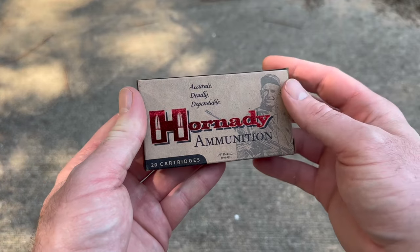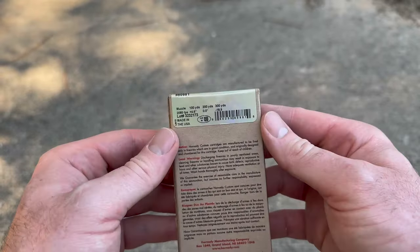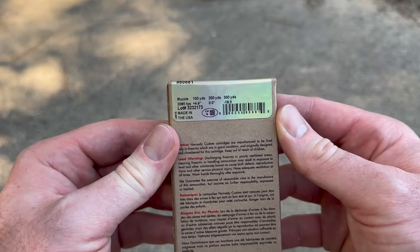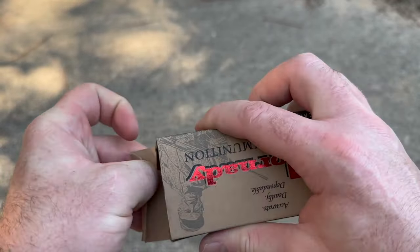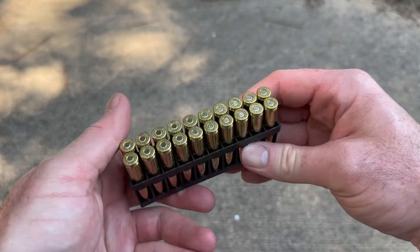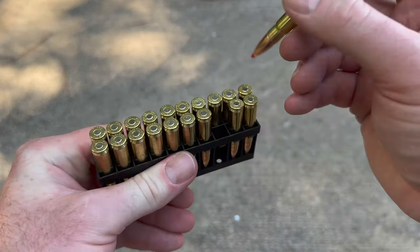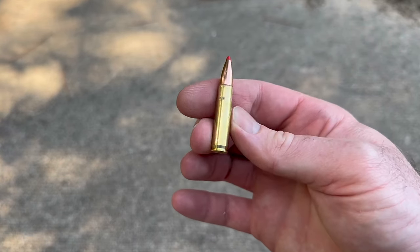Welcome back to another ballistics gel test. Today we're shooting Hornady's 135 grain Flex Tip out of the 300 Blackout. Here's the box: Hornady Custom 135 grain FTX 300 Blackout load, with velocity information on the side. Let's open it up and take a look at the bullets themselves. The brass is nice and clean — here's your flex tip right there. Good looking stuff.